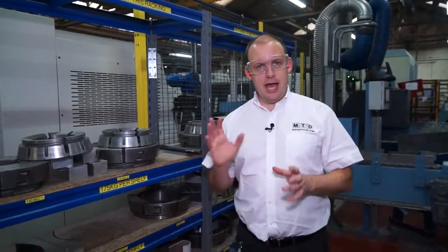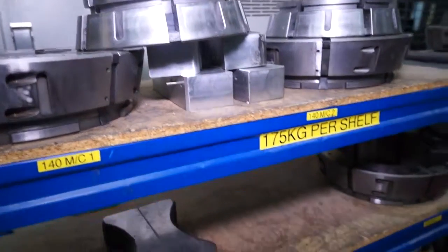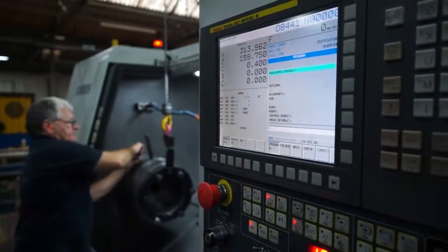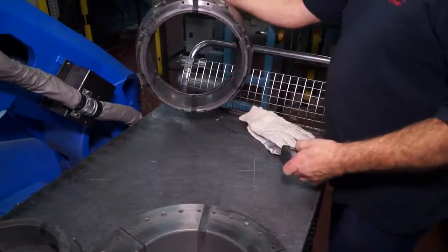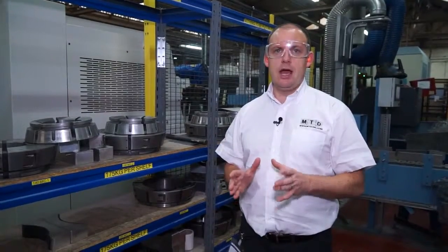We've now relocated to outside the cell and this is where the collets are stored. You can see by the sheer range of collets that they've got here that they're doing plenty of different bar diameters. In talking to Hembrock they've pointed out to us that their maximum bar diameter for a collet chuck is 450mm. I don't know if any other manufacturers are supplying that size of collet chuck as standard.